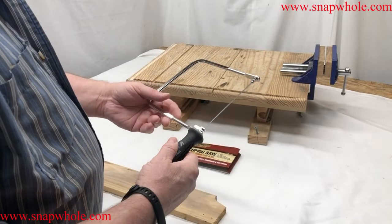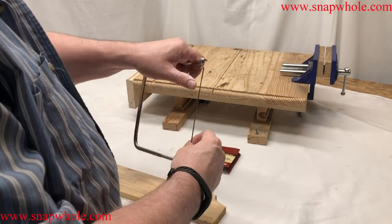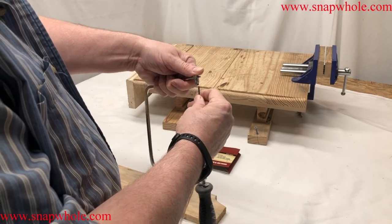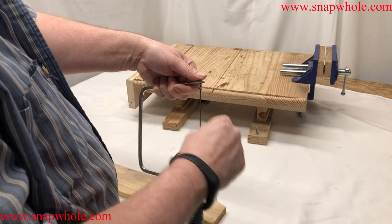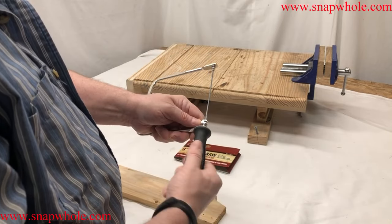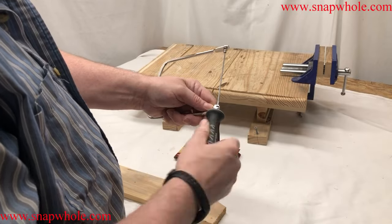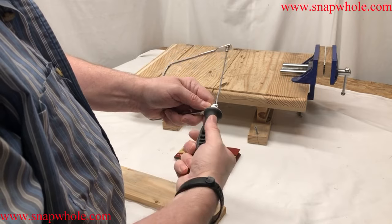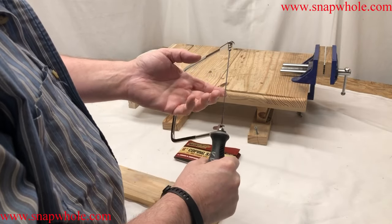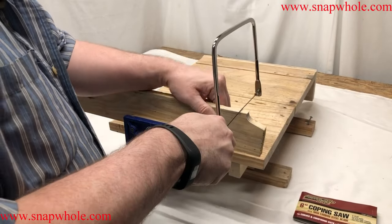It comes with the blade already installed — or a set of work gloves which come in kind of handy. What I do is get it close, then you can flex this down just a little and grab that tab. You can only go that tight.